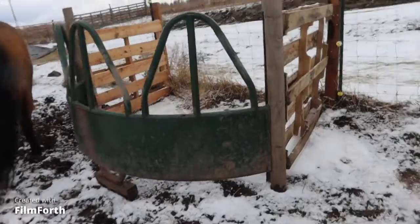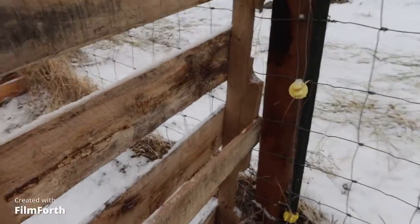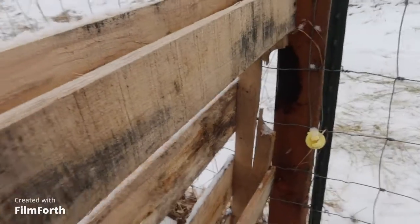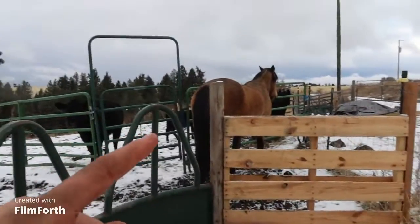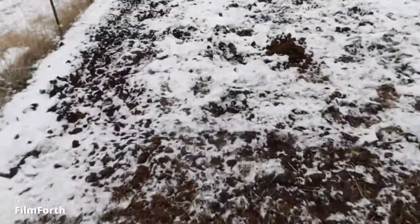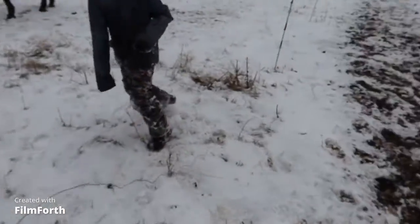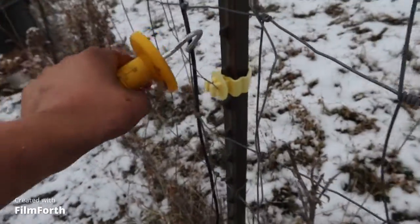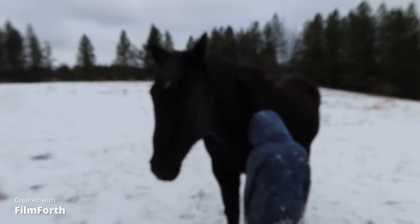That was an update on the homestead. We did build a feeder in here out of two pallets, but it cracked and broke because he busted it. We're going to fix it when dad gets back. It's a chilly day — I think it's like 20 to 25 degrees.